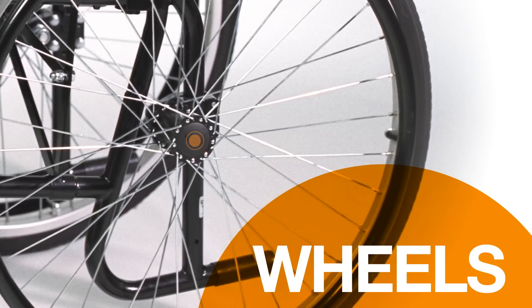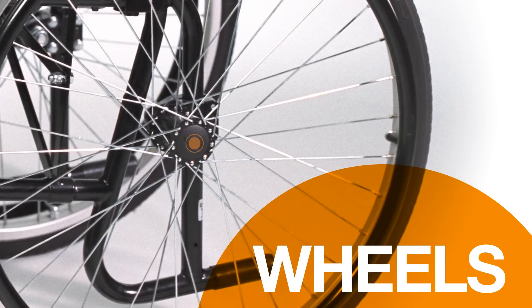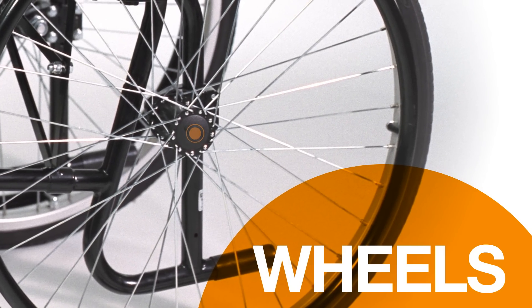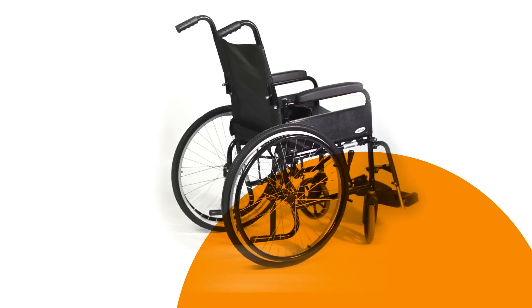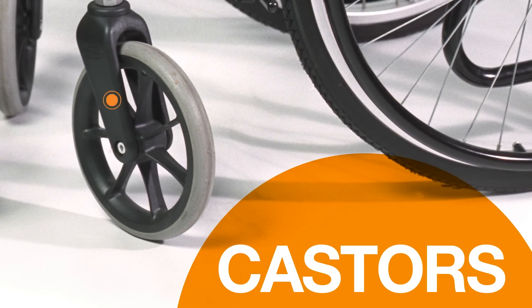The wheels come in different sizes with wire or plastic spokes, and some have quick releases to make the chair lighter and smaller for transporting. The casters swivel as the chair is turned, making it easier to steer.